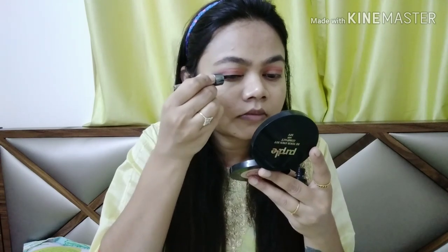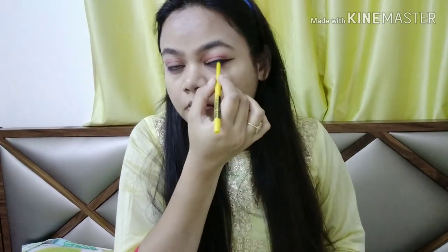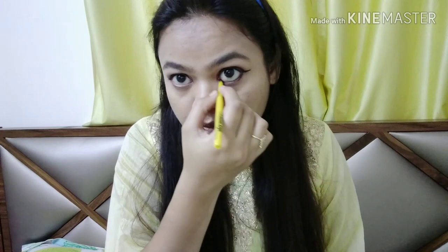Eye makeup is very important. I will apply a liner — a pink liner. I will show the eyebrows after applying and then set them. After that I will apply mascara.